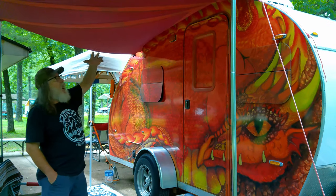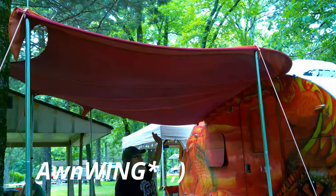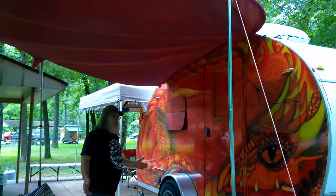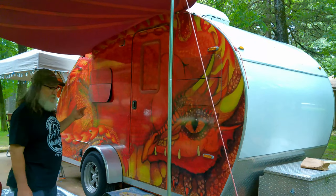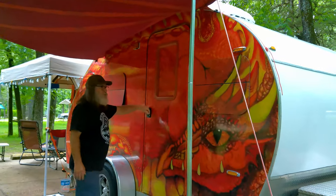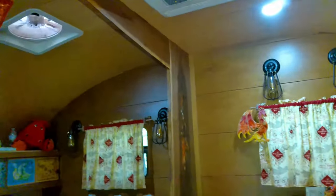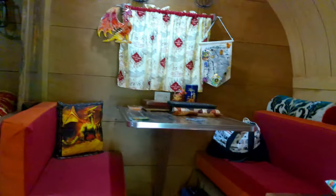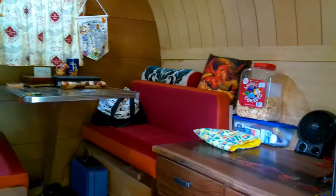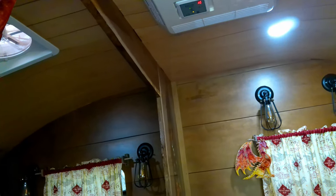The awning is in the shape of a dragon's wing and is used as the awning. The trailer is seven feet wide, 14 feet long, and six and a half feet tall — those are the dimensions. Inside is a queen-size bed, a dinette, and lots of storage.